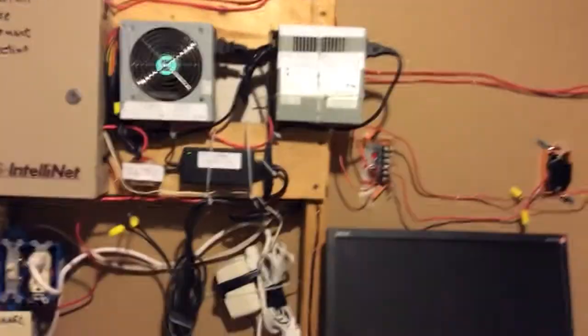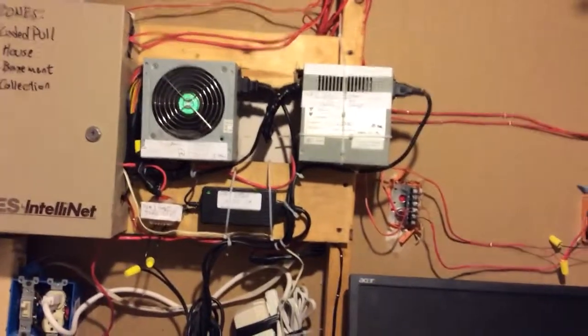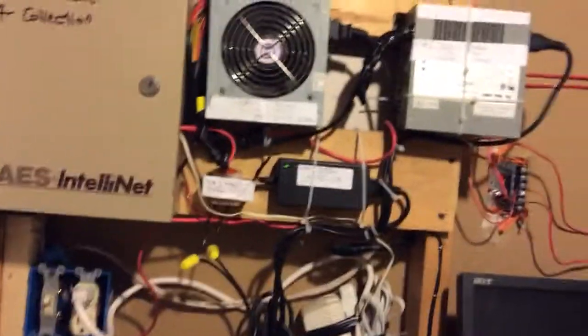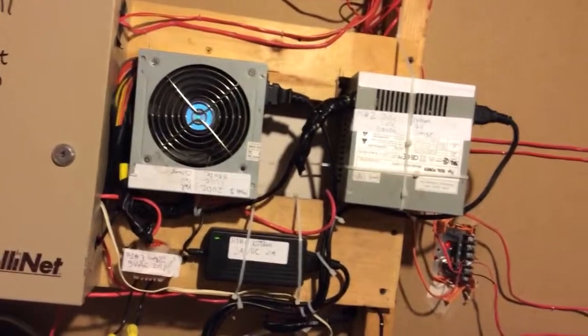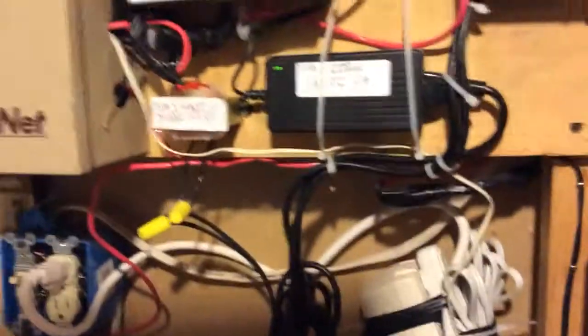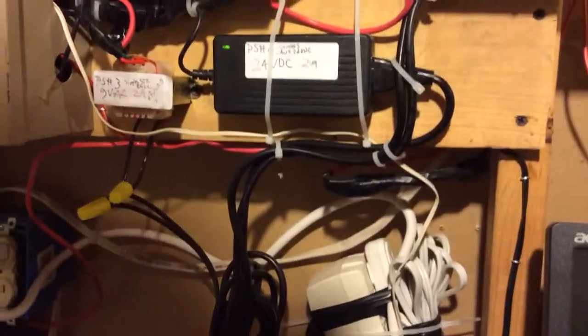So behind here, directly behind the panel, I use a bunch of different power supplies. ATX computer power supplies are actually very good for this type of purpose — they put out a regulated 12 volts DC as well as 5 and 3.5 volts. All you've got to do is short two wires together to get them turned on. There's also a 24 volt camera power supply and a 9 volt AC power supply which runs the Simplex bell, because that didn't like DC.